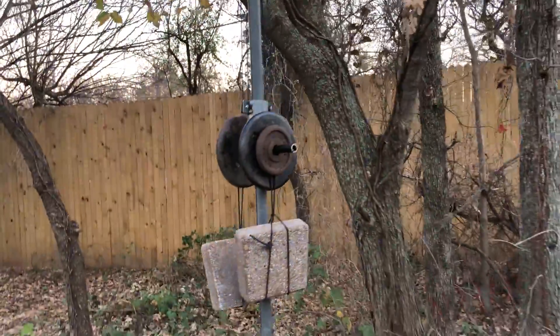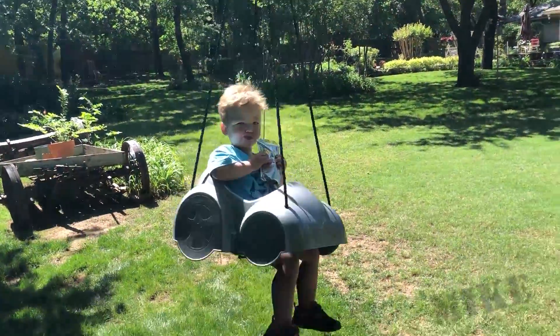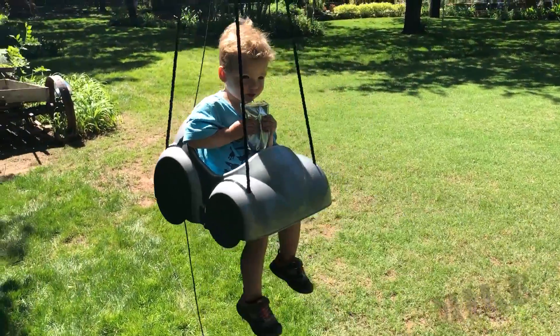And of course, these pavers here give you an extra 20 pounds for the heavier people. Even the little guy likes it. And smooth enough, he can have a drink on the way down. Go!